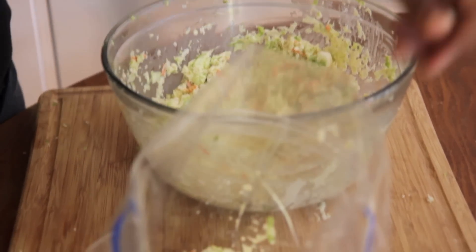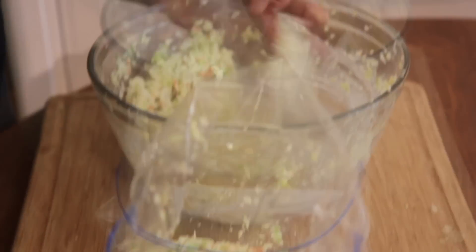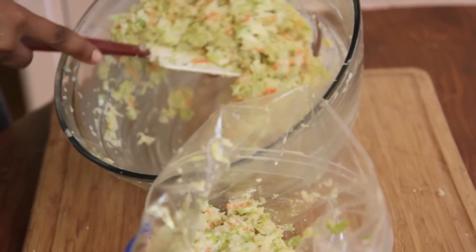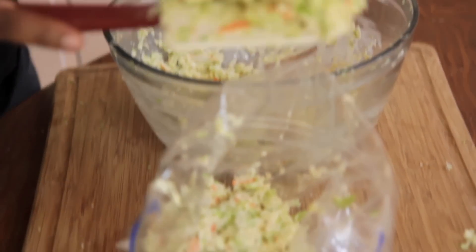Now just go ahead and place this into a bag or a container or whatever. You're going to let this sit in the fridge for a couple hours — overnight is best. And that's it, you're done. Go ahead and serve it up with your hamburgers, your hot dogs, your fish. It is the bomb.